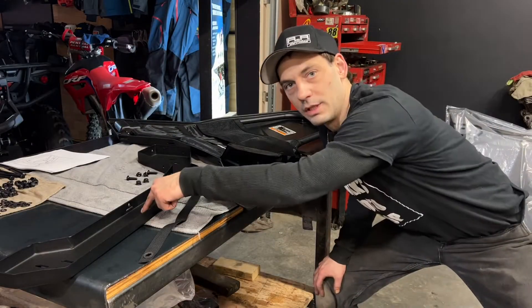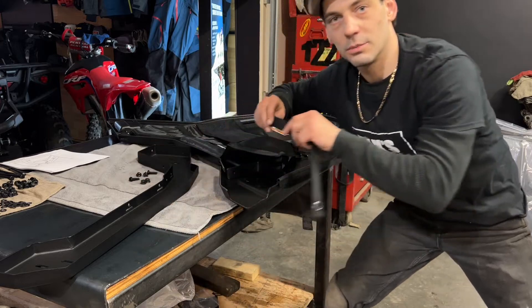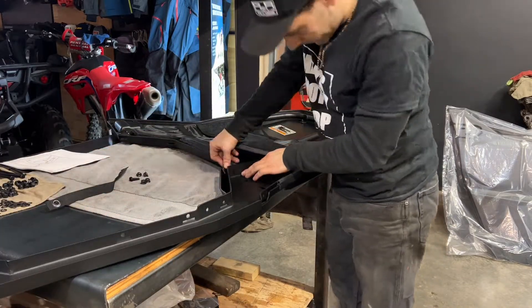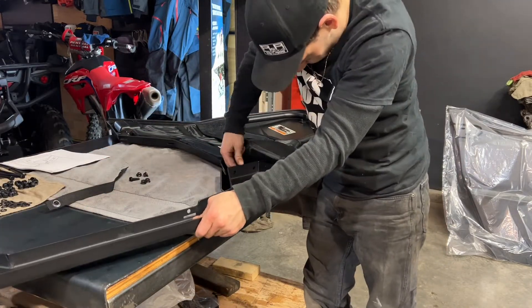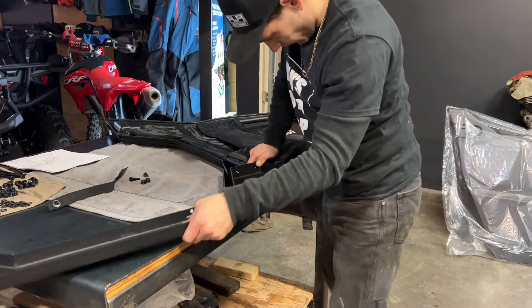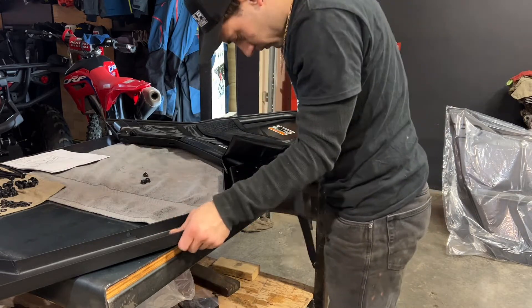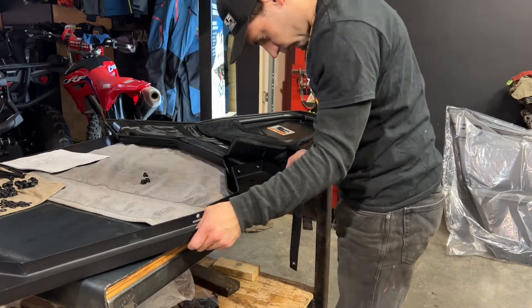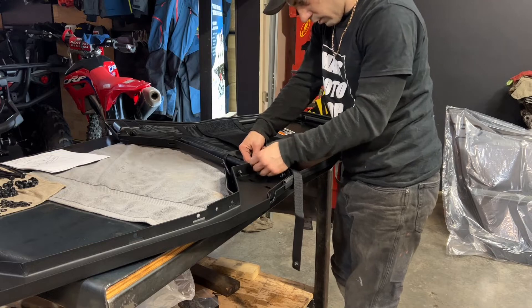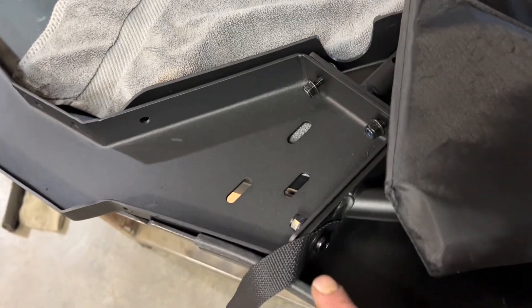The first thing I'm going to do is install the plate onto the main door panel using three 25mm bolts and three nylon lock nuts. I'm also going to make sure to put the retaining strap on the bottom hole. Here you can see the direction of my bolts with the nut on the inside and my retaining strap on the bottom.